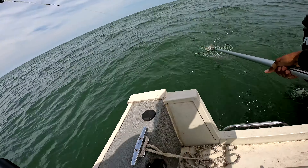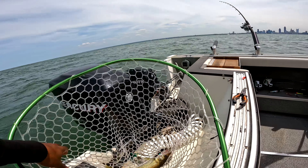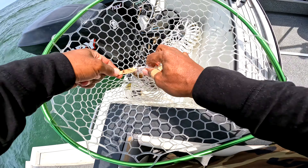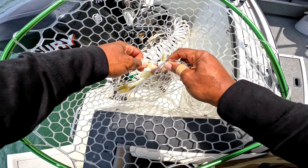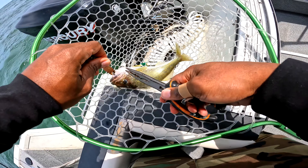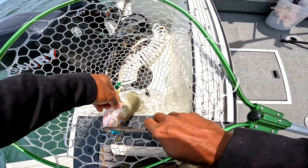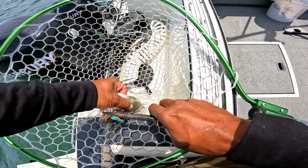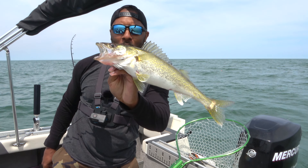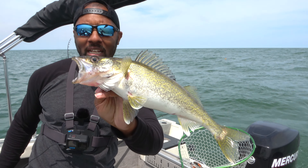Look at that! I was getting ready to take this lure off — the lure we've caught a lot of fish with in the past — but that's why it's always good to check. This one looks like a little bit bigger than the last one, but still not keeper size. Get our pliers right here. There we go, guys — another walleye, and that one we caught on the Dipsy Diver.